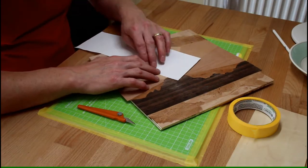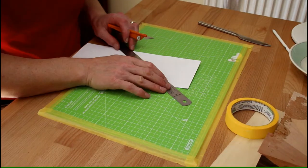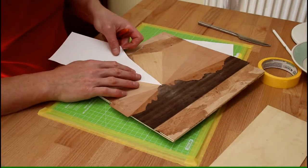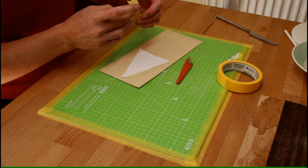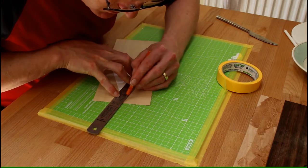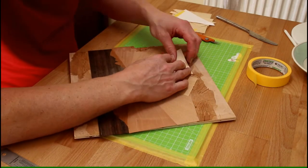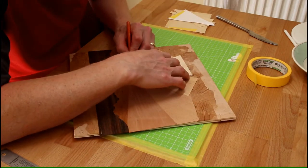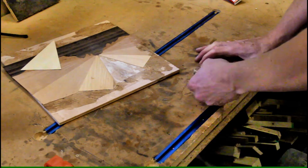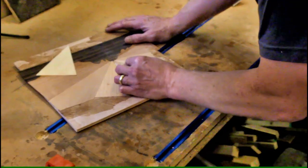I then made a paper template for the replacement veneer. I find that cutting a piece of paper roughly to size and then pressing it into the target hole works pretty well. I then used that paper template to mark and cut a new piece of veneer. In this case it was quite straightforward as the veneer was a simple triangular shape. This time I used contact adhesive to hold the new veneer in place, and whilst it's not strictly necessary, I also used the press again to laminate the veneer.